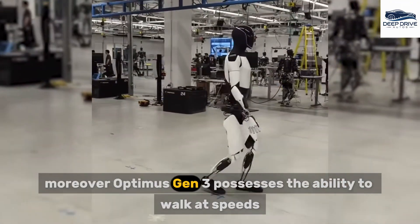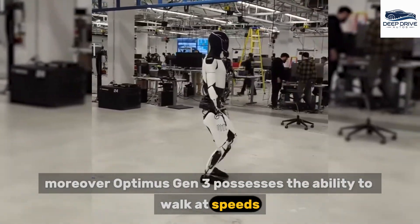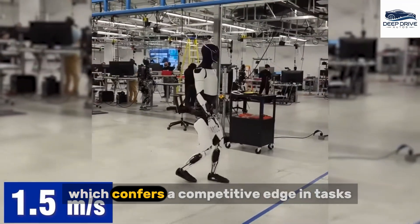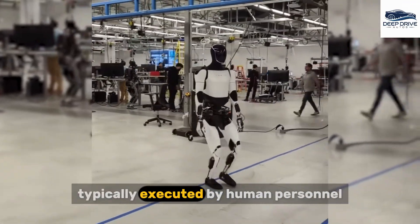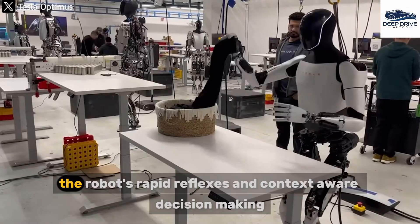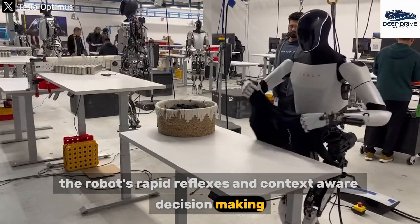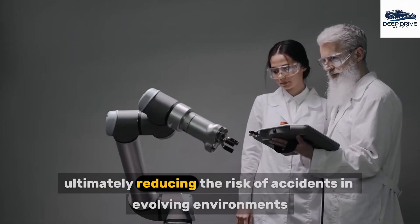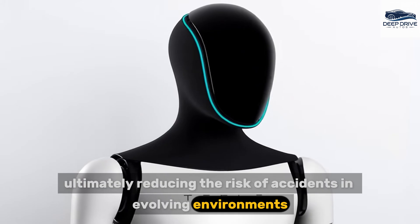Optimus Gen 3 possesses the ability to walk at speeds nearly comparable to those of humans and navigate complex terrains, which confers a competitive edge in tasks typically executed by human personnel. The robot's rapid reflexes and context-aware decision-making facilitate its safe operation alongside human workers, ultimately reducing the risk of accidents in evolving environments.